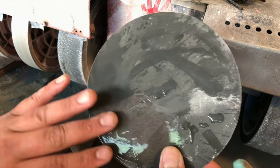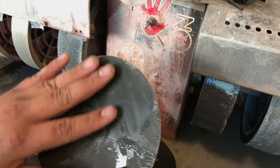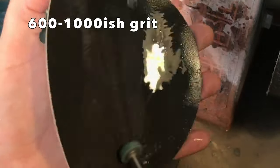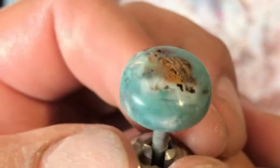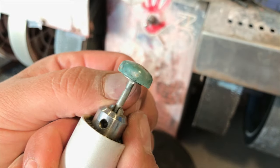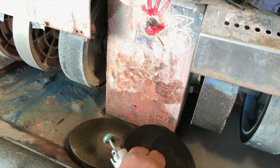Now I'm going to jump to this finer sandpaper — feels like 600, I'm not exactly sure, but it's definitely finer. You can already see how glossy it's gotten. This is dry and unwet. I already worked the bottom of it just a little bit. Pretty shiny already at what might be 600 grit.